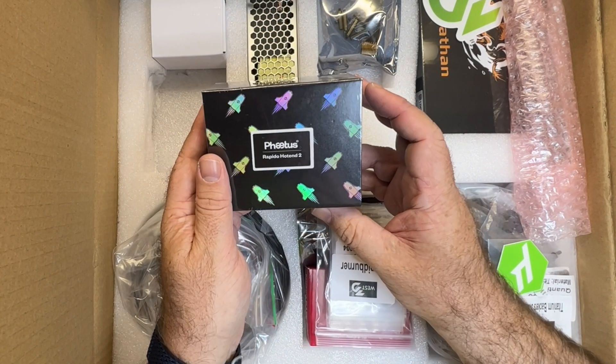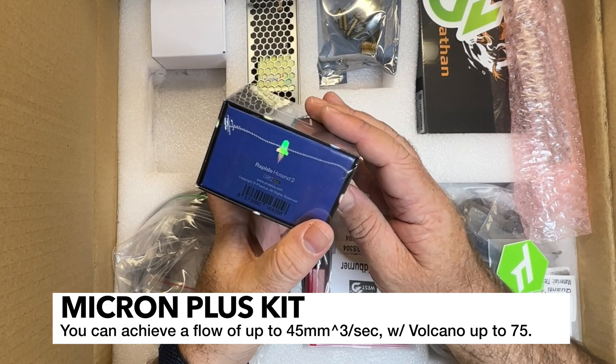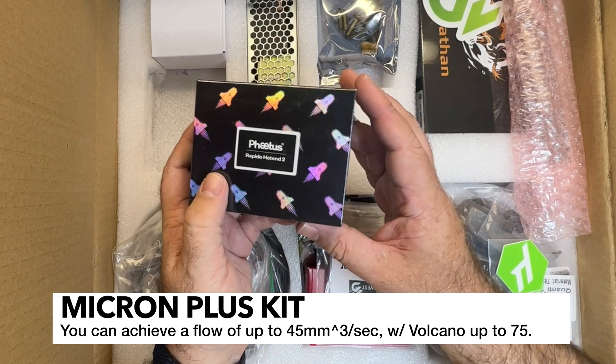I've got a FATUS Rapido Hot End 2. This is one of the upgrade options you can get, and it's going to allow me to do high flow printing.